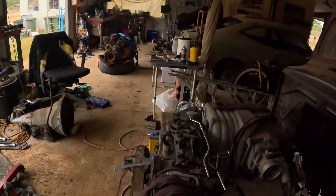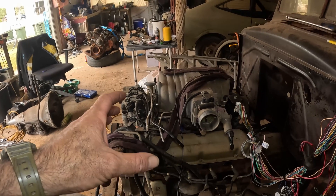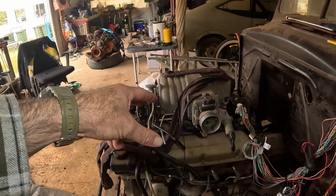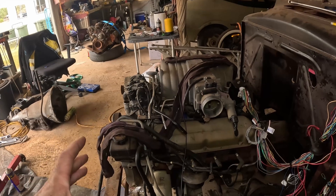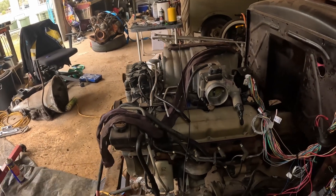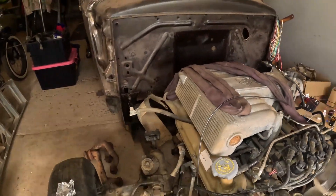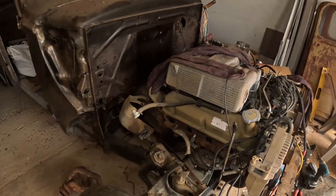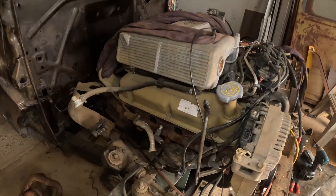So now I've got spark — and ask me how I know! It's got some spark. Today I'm going to try to tidy up the wiring a little bit so it doesn't catch on fire, and obviously try to get it to run. I'm not sure about the injector pulse yet — I'll worry about that later. But the spark was the main thing I was concerned about, so now I've got the wiring hooked up and the plugs in order.